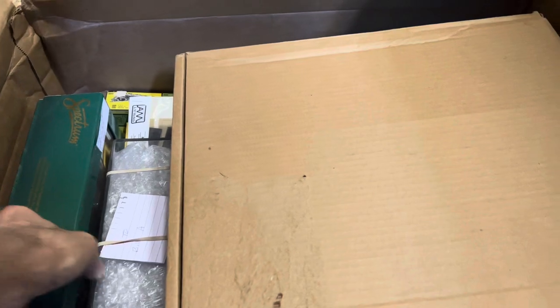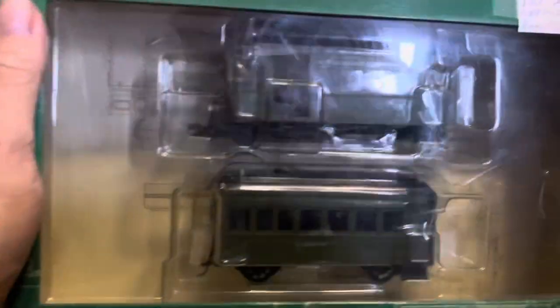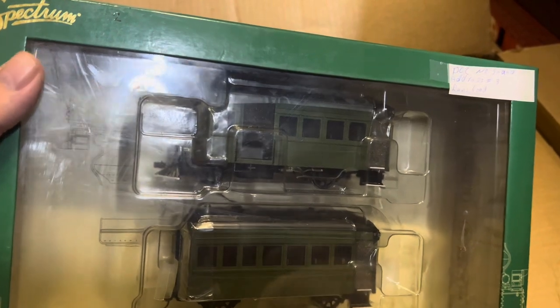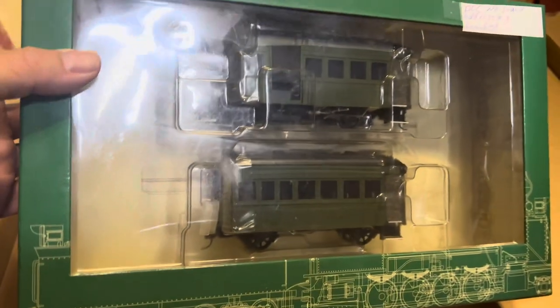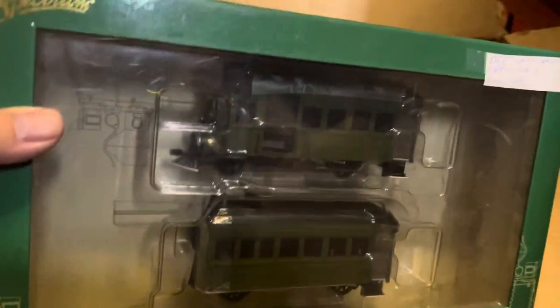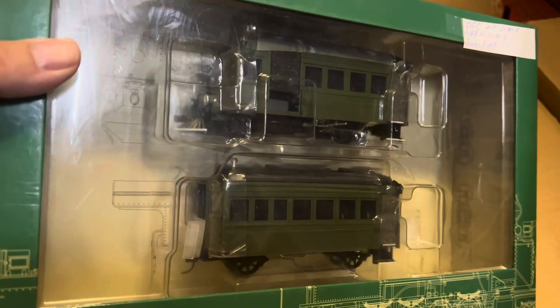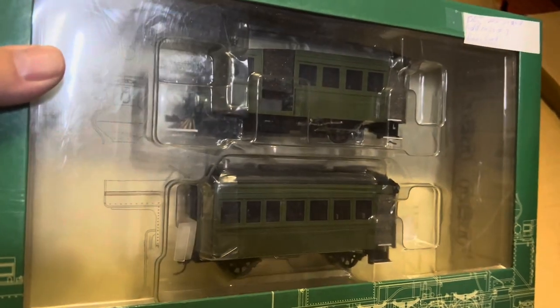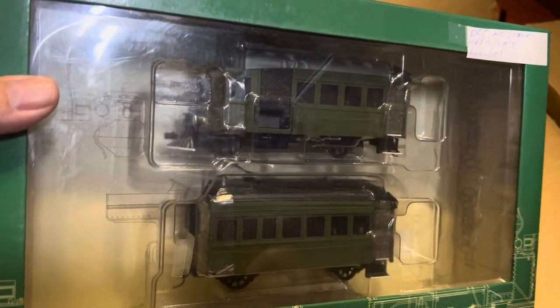This is something that I bought when I was there — an ON30 rail bus. It's DCC, no sound. It's basically new old stock. It may have been run on somebody's layout, it might not have been, but I'm going to run it on mine. The color is perfect. It's going to go nicely on my layout, so we'll get that one on the layout here soon.